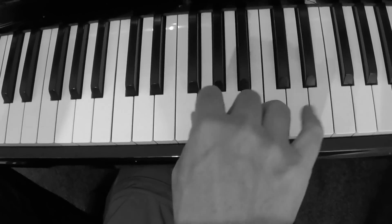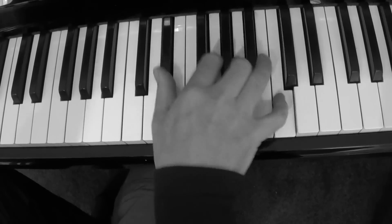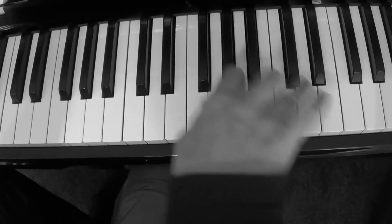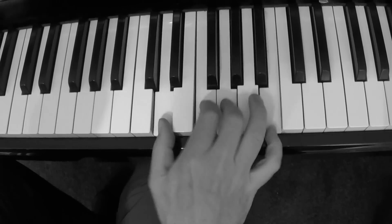Same thing but up an octave. Just G sevens.